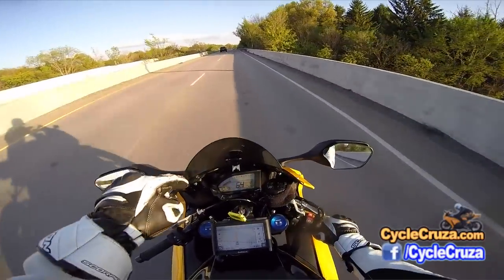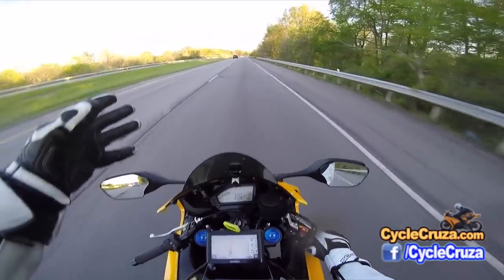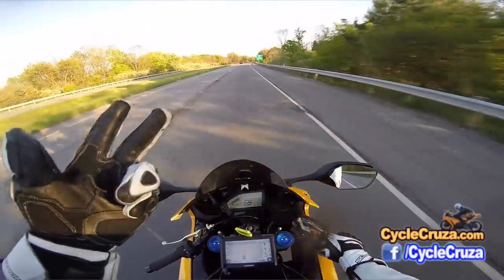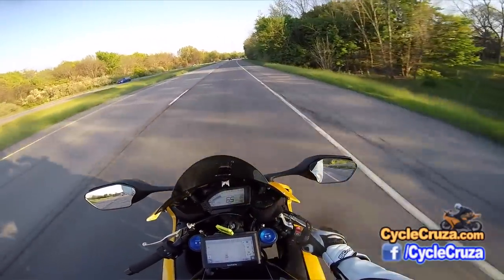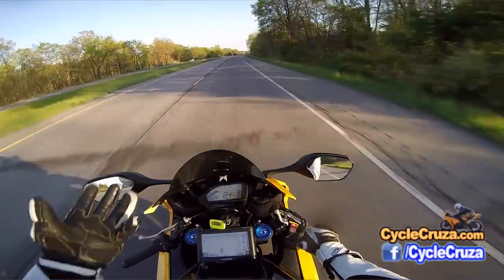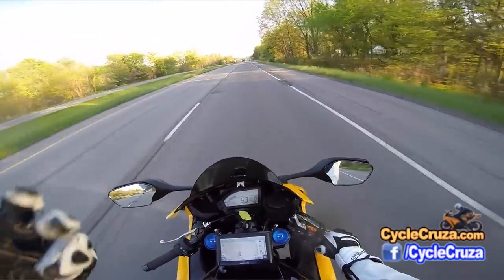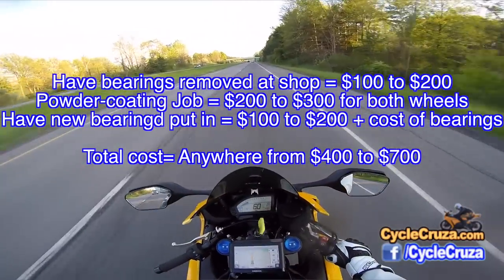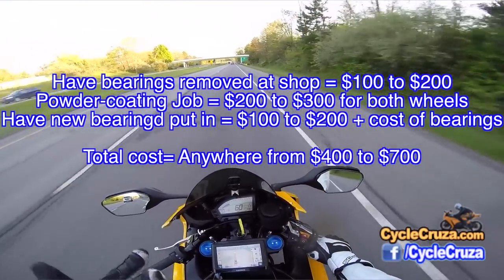But then, once it's done powder coating, you gotta take it back to the shop and have them put in new bearings using a machine that presses them in — if you want it done right. That could be another two hours labor, up to $200 extra. So you're at $600 for powder coating your rims. That's probably the max you'll be charged, though a lot of you could probably get it for less. I'm just giving you a general idea — $600 just to change the color on some rims.